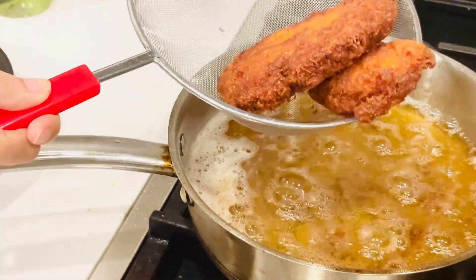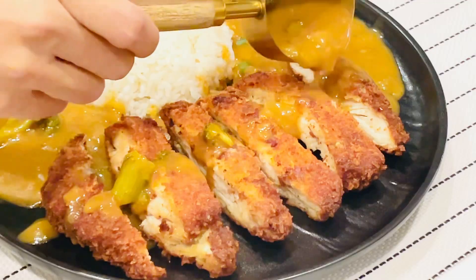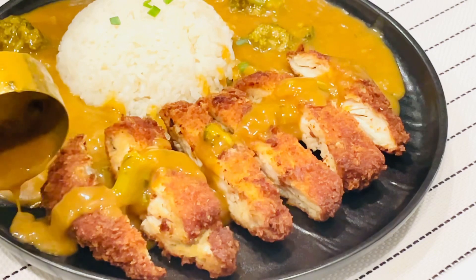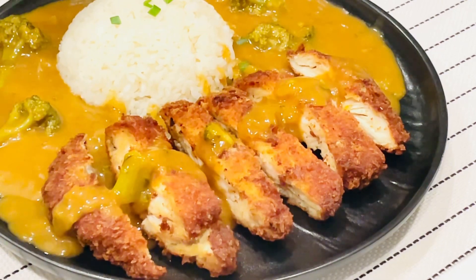The chicken katsu is ready. My curry is ready and all I need to do is pour the curry on top of my chicken katsu — it looks so good! Before you go, did you know this curry gets even better after overnight? Make a big pot of it, enjoy it for dinner, and try it a day later. You will be surprised how good it is.